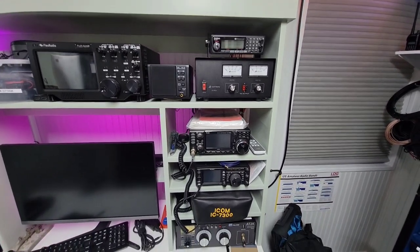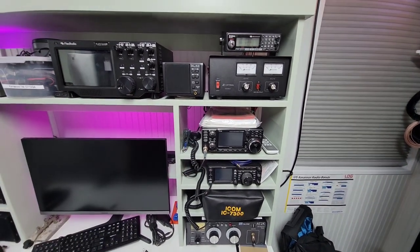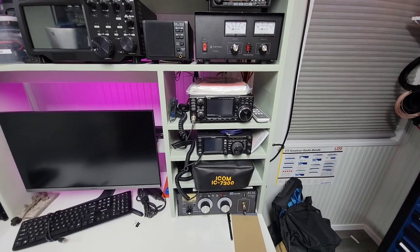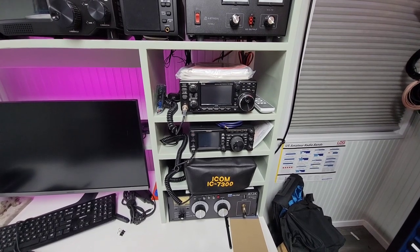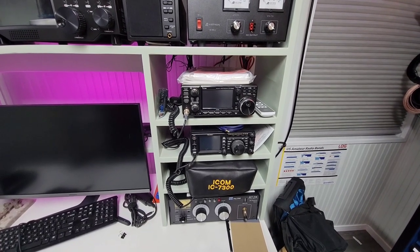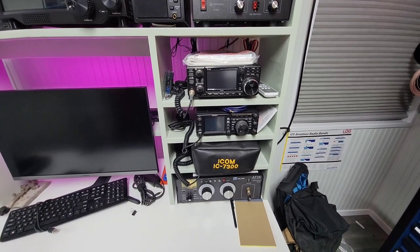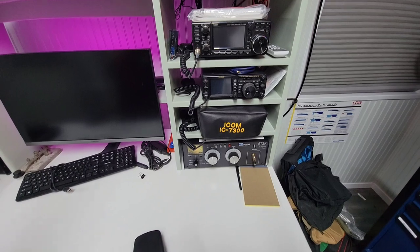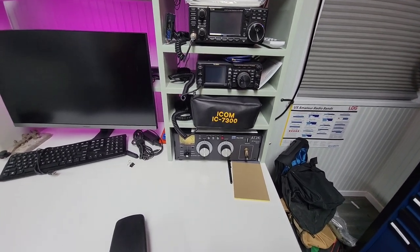Then there's the ICOM 9700 for tracking satellites and that sort of thing. The best find I've ever had at a hamfest is the Yaesu FT-991 Alpha — I got that for $300, which is just crazy. Below that with the dust cover on it is my ICOM 7300, and then of course my Powerstar AT2K manual balanced line tuner.